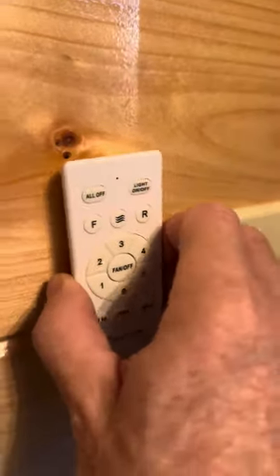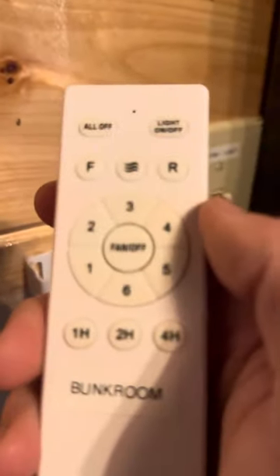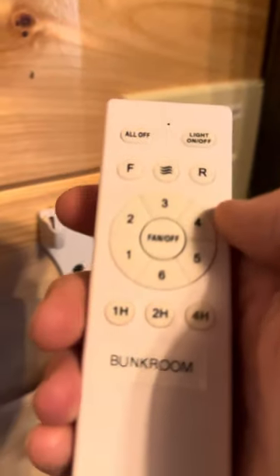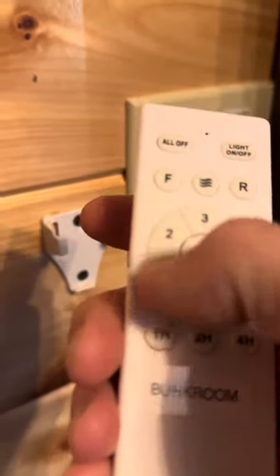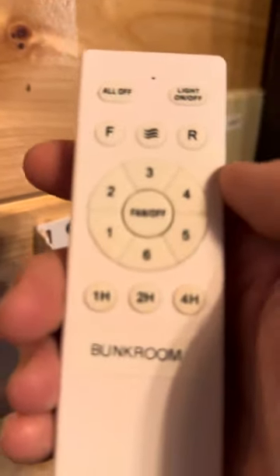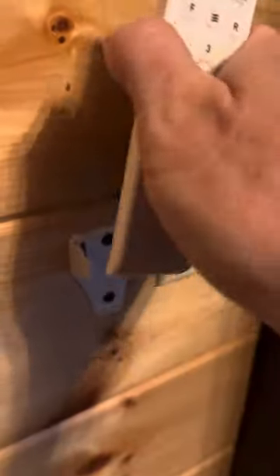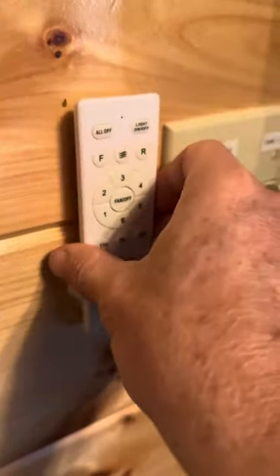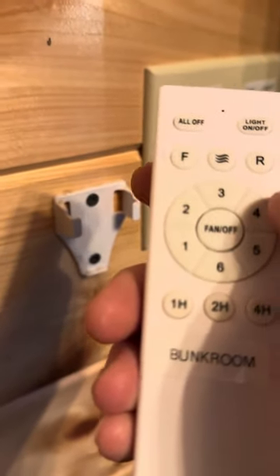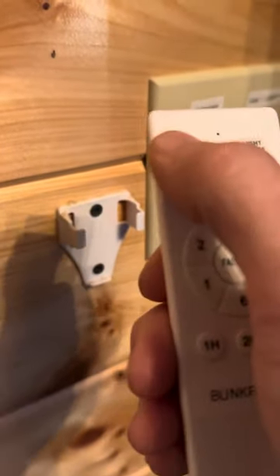With your remote here it's a little bit more complex than you might be used to. You've got your light on and off up here, and then these are your different fan speeds. So if you want the fan to be on level six, hit the six button — that's pretty much all there is to it. When you're done and want to turn the fan off, hit the fan off button. You can hit everything all off, or you can just hit the switch — the switch does the same thing.